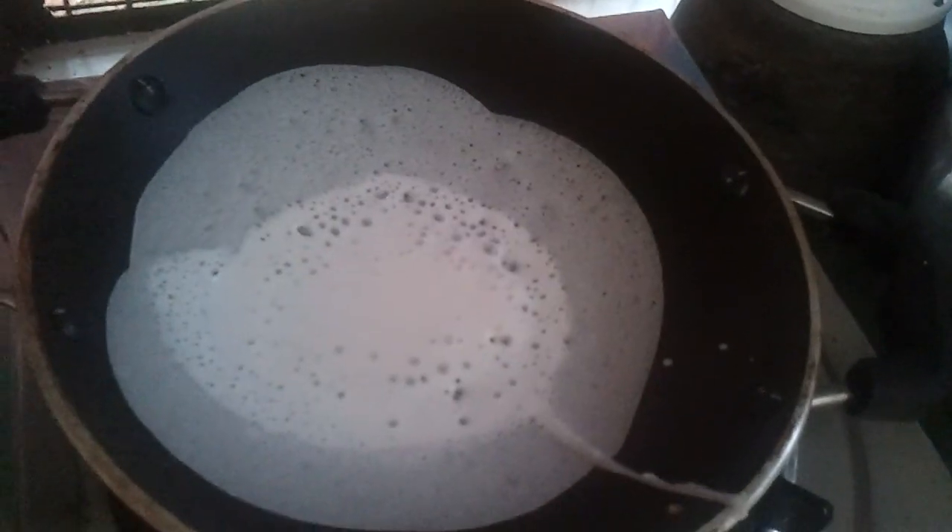Take it and put it on a serving plate like this. This is how it looks. You can make another one — just pour it into the center and then swirl it right across the pan like this. Then close it again and let it cook for two minutes. It's done. Take it and put it on a serving plate again. See how it looks — it's white and tasty.